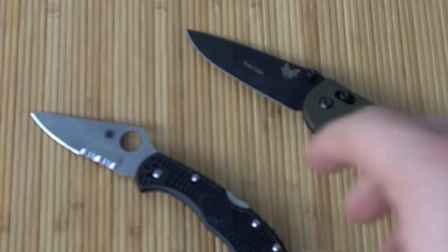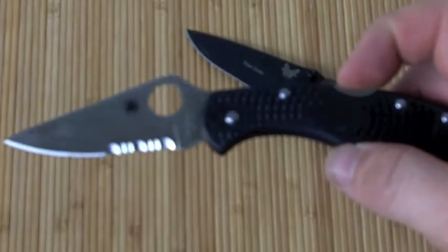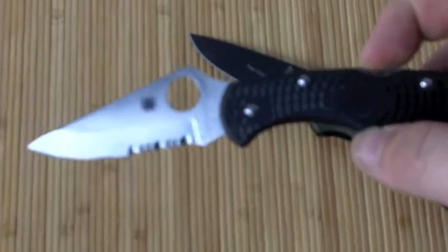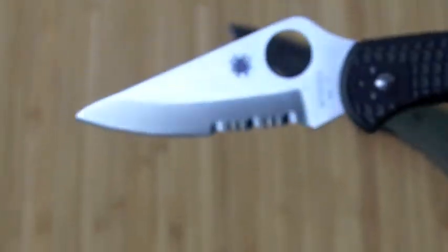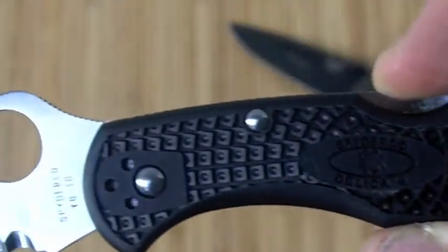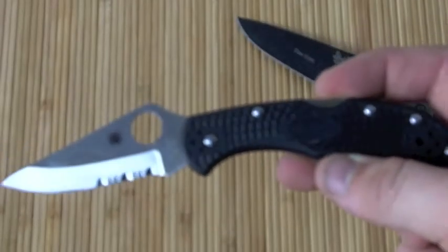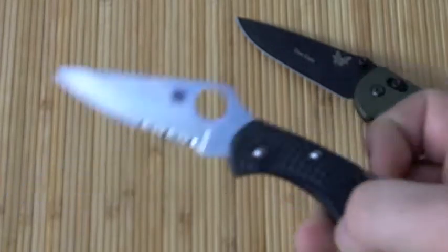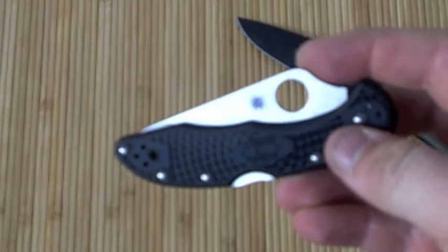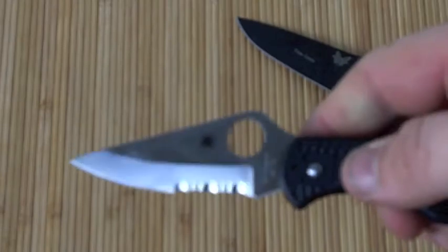I'll start off with the Spyderco Delica 4. I got this for $50 in Florida — it was on sale, but I think you can get it online for a similar price. It's VG10 steel, with an overall length of 7.125 inches, closed length of right around 4.25 inches, blade length of 2.875 inches, and a weight of 2.5 ounces.